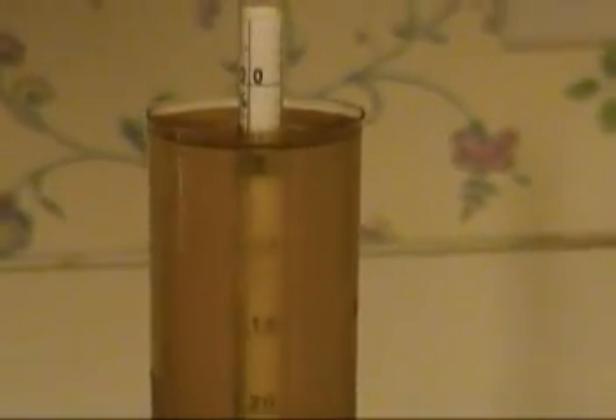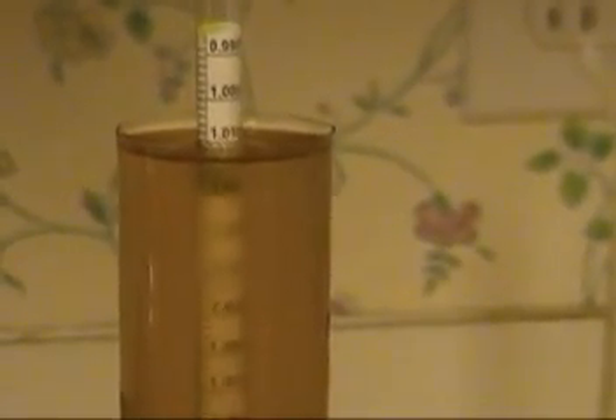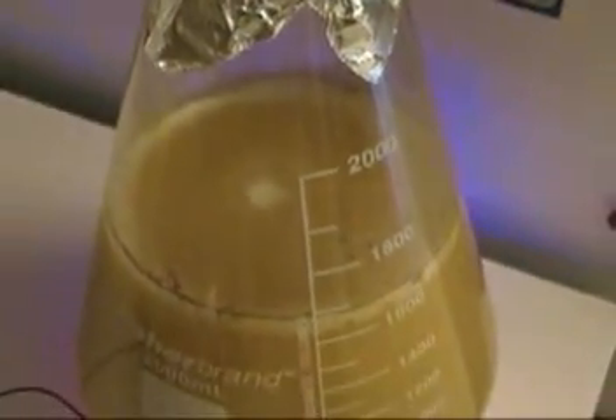Here's the spent wort — just for fun I threw it in the hydrometer and it came out to about 1.010, which I guess is about right. I don't think there's anything left to eat in there.